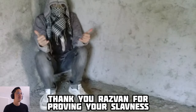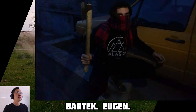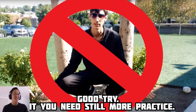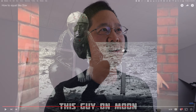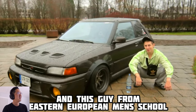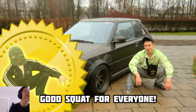Thank you, Razvan, for proving your Slavness — have a Gopnik award. Bartek — you again. And this random guy. Good try, but you need still more practice. Rafal, good squat. Mr. Godzeta watching GopFM, doing perfect squat. This Gopnik. This guy on the moon — that guy is doing a really good squat on the moon. I agree. This cat. And this guy from Eastern Europe. Where do you find a squatting cat picture?